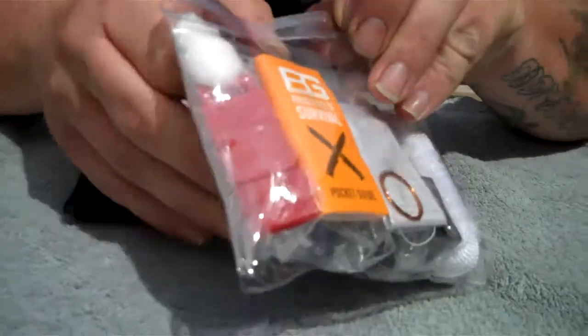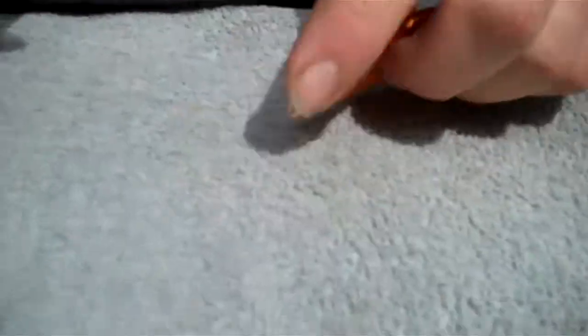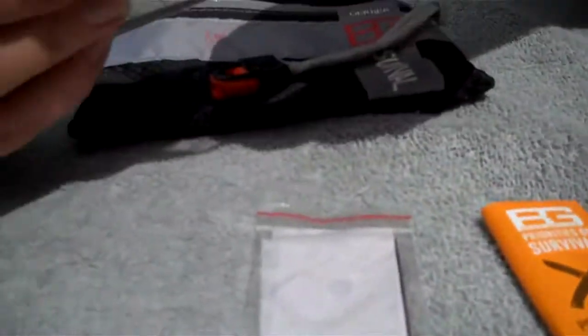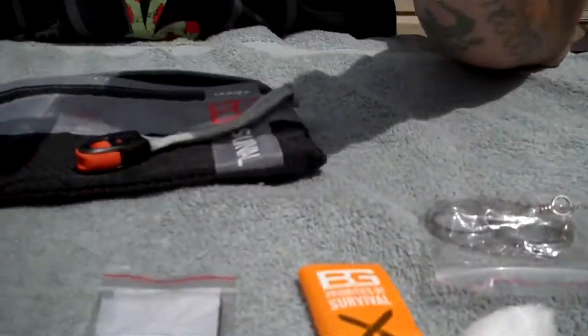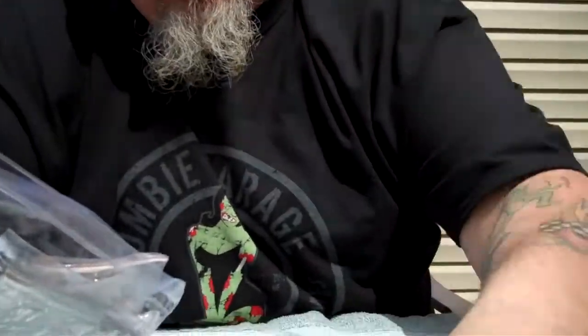Let's open this thing up and see what we have in here. First thing we have is the standard priorities of survival. And we have a little signal mirror, a cotton ball, a little bit of thread, a water saw, a sewing kit, and an achievable light — barely works, but it's there. And a fishing kit.